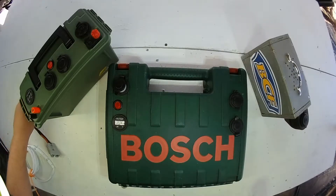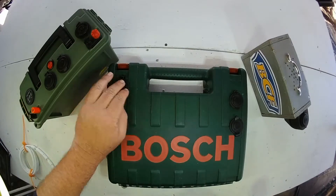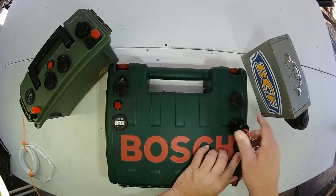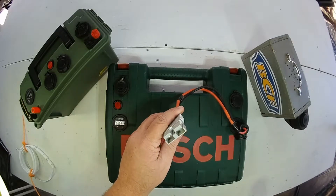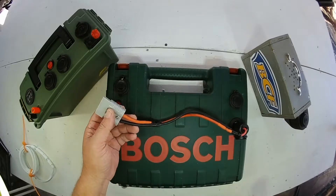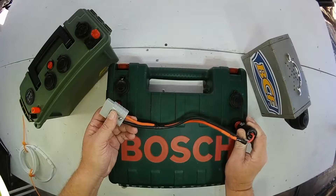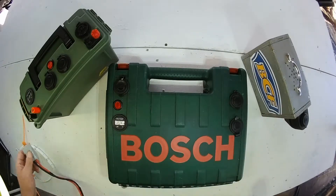All three of these boxes are recharged using a cigarette lighter attached to an Anderson plug. That Anderson plug you can connect to your regulated solar panels and you can also connect it to your 240 charger. So it's quite easy to charge all three of them.